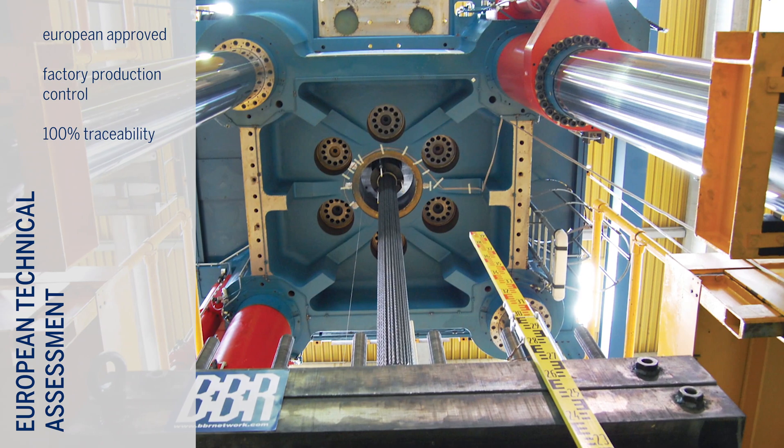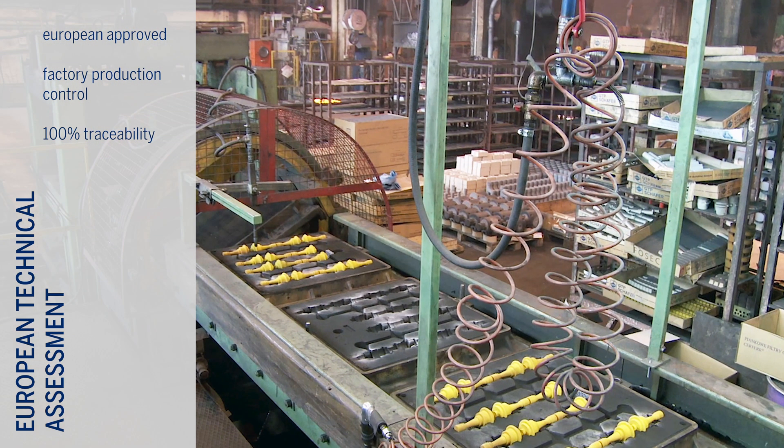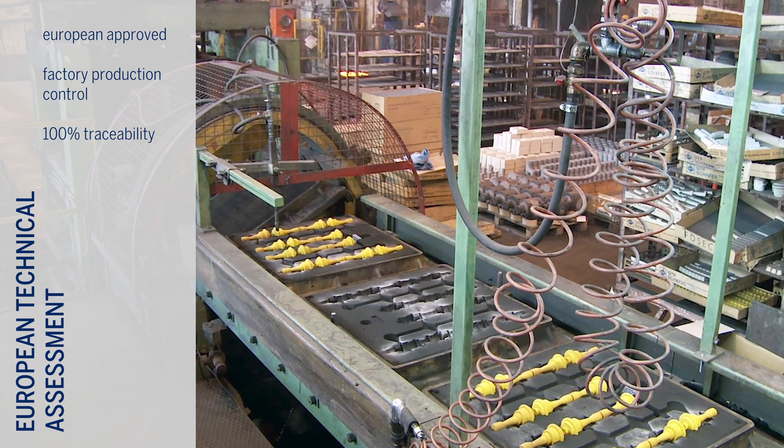Kona CME post-tensioning kits bear the CE mark, indicating that they are European approved and quality is assured through the BVR factory production control system.